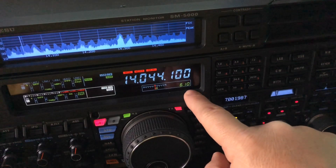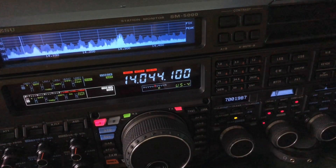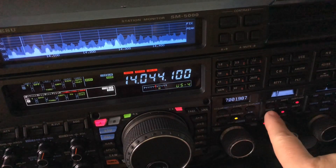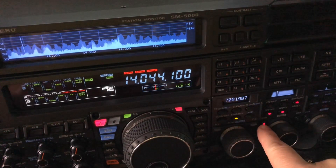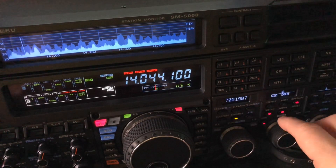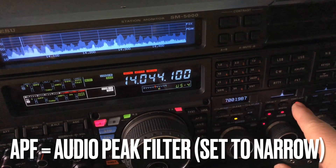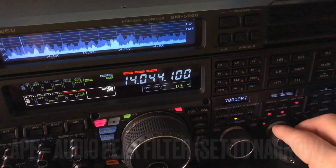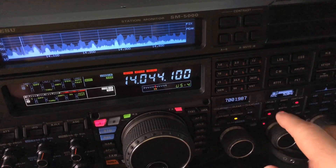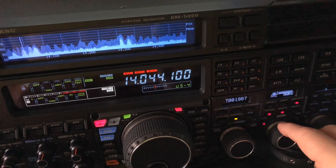I'll turn the knob so you can see — 600, that's the side tone frequency on the 5000. So no matter what radio you have, try this: set your side tone at 600, turn on your digital noise reduction, use your DSP to narrow your bandwidth down to 50, maybe 100 at most. If you have an audio peak filter, engage it — I know Elecraft does. Then go into your menu, set your manual notch to its most narrow option, and engage it at 80 hertz below — that's 520. Move it up and down until you knock out that offending signal.